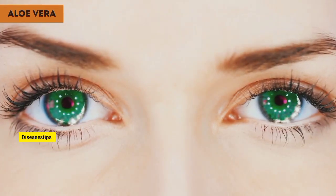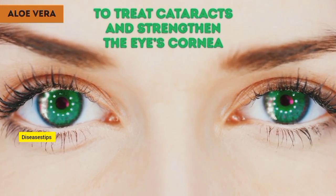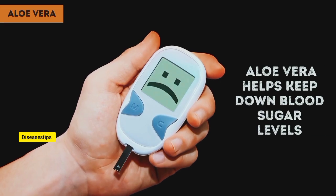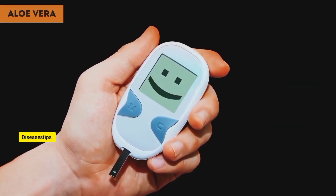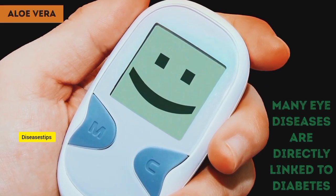So it's no surprise that aloe vera gel is the main ingredient in remedies to treat cataracts and strengthen the eye's cornea. What is especially important is that aloe vera helps keep down blood sugar levels, which can spike in people with diabetes. That's why you'll notice that many eye diseases are directly linked to diabetes.